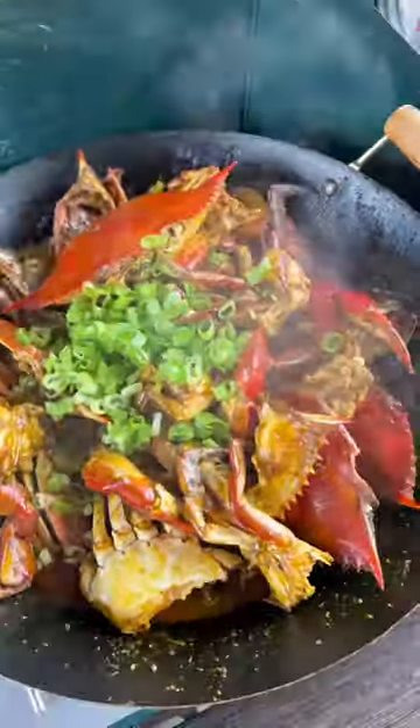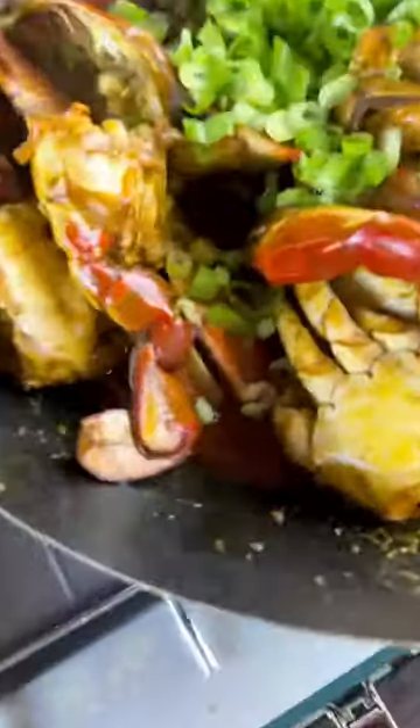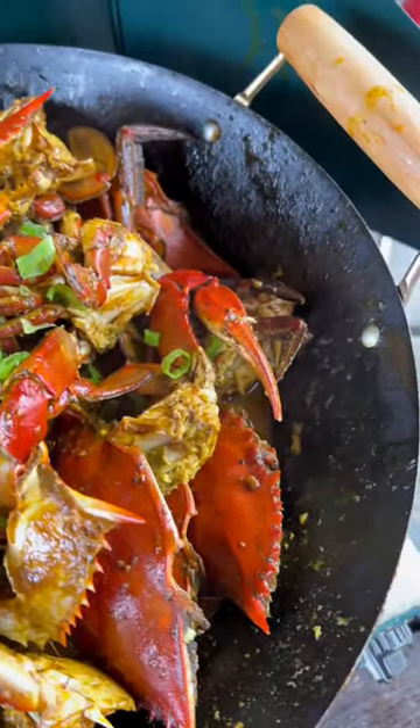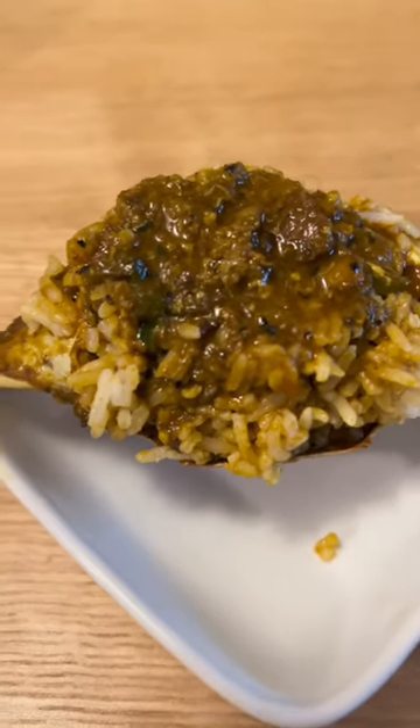Grab your green onions, and go with some steamed rice and that liquid right there. You want to drizzle that all over your rice — that coconutty crab flavor. Mmm, that is good.